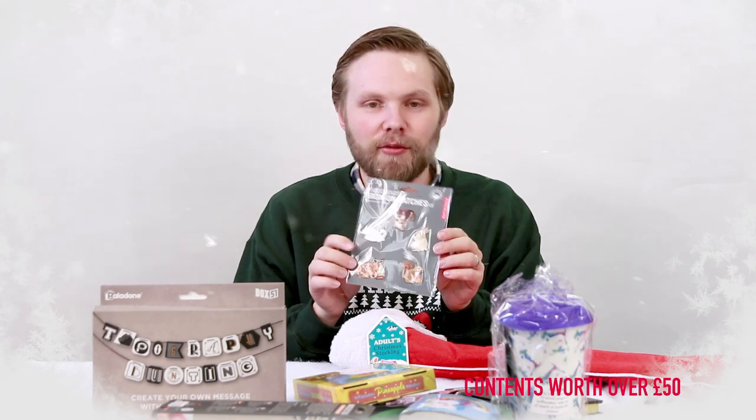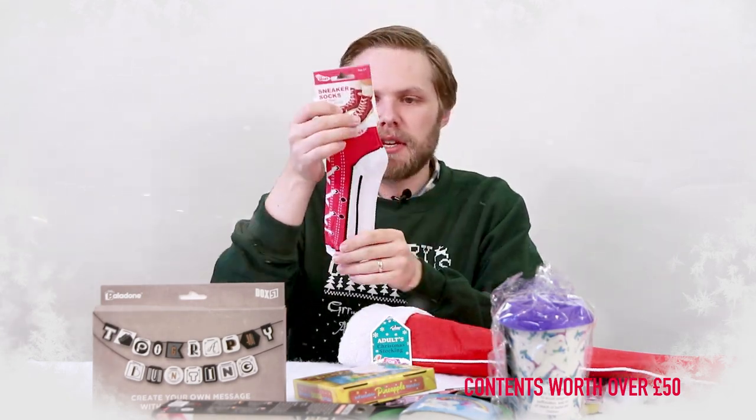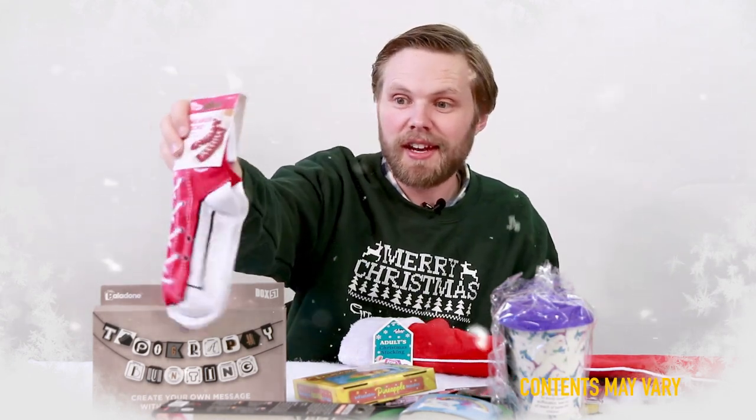Some woodland iron-on patches, so you can have woodland critters on your bag or clothes. And some sneaker socks — wear them and it looks like you're wearing a pair of sneakers, but you're actually just wearing socks. Who's laughing now?